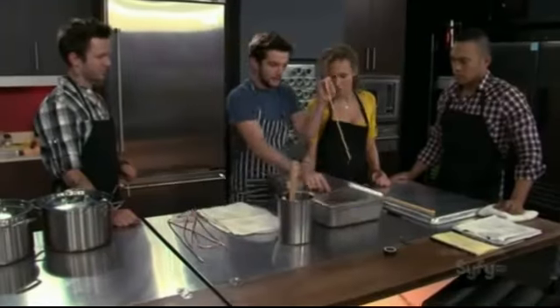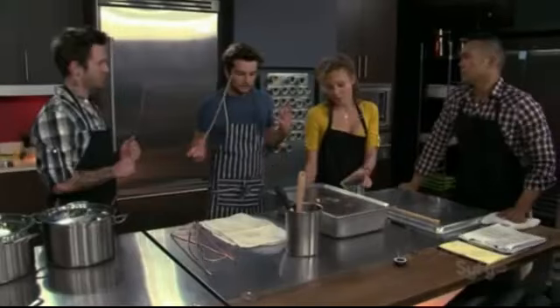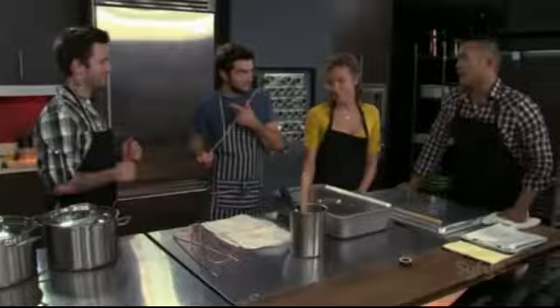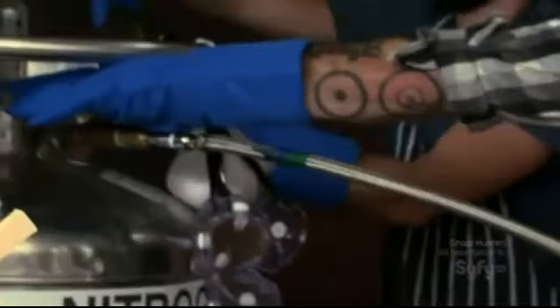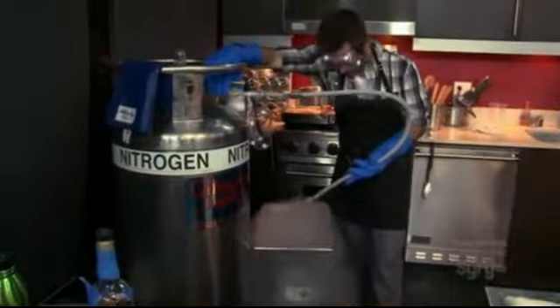We need to actually freeze these rods in between each session. Suggestions? Nitrogen — that'd be the way to go. It's safe to use liquid nitrogen in this process because the nitrogen evaporates extremely quickly and it's never being consumed in the resulting dish. It's just used to freeze the rods so that when you dip them into the cheese mixture, it'll adhere around the exterior.